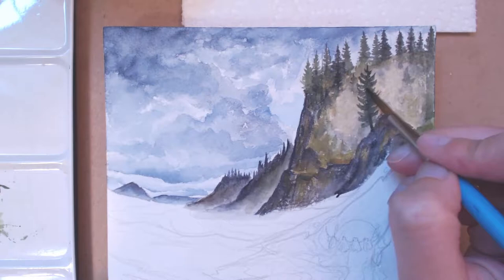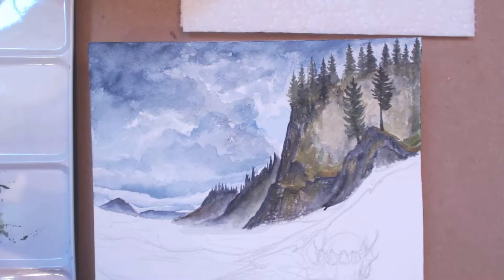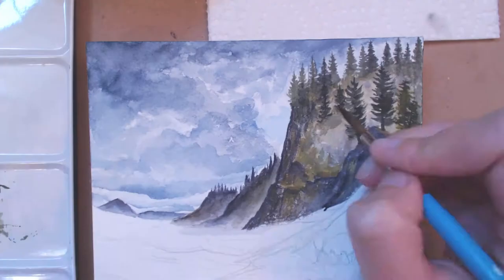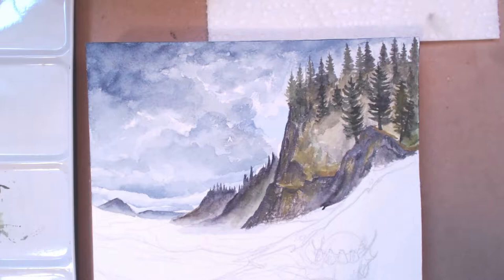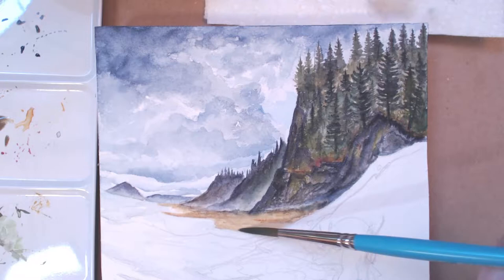I'm not going to go too much into which colors I used and specific techniques since this is a speed video, but I wanted to make the point that I mixed multiple colors into each area. For example, the rocks are not just solid gray — they're mixed with browns and greens for variation. This makes them look more realistic because even though we can't see individual plants from afar, they are there and do add color to the rocks.